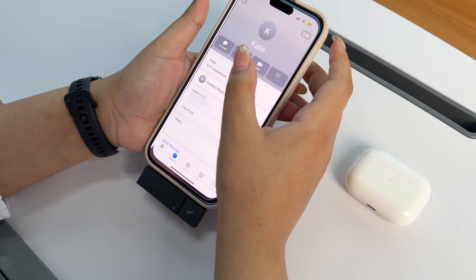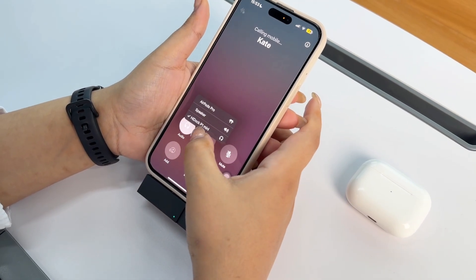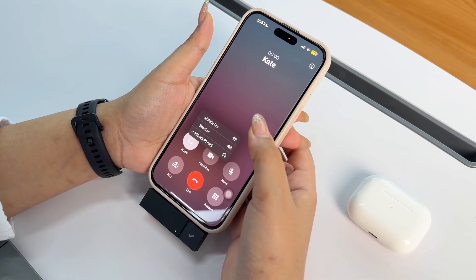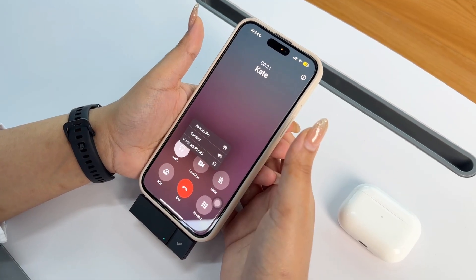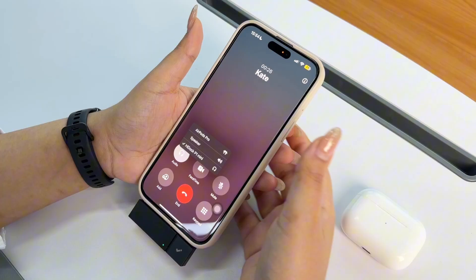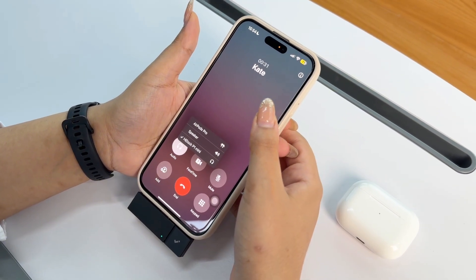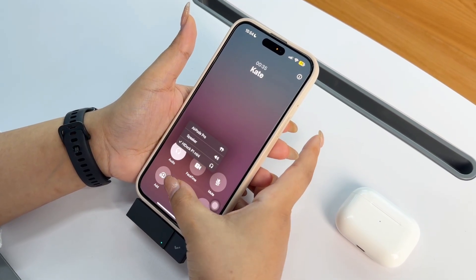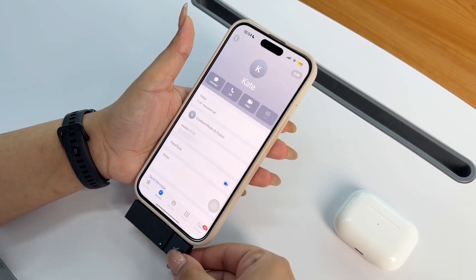I can go make my call. As you can see, I have HiDoc P1 Mini here. I can also see my AirPods Pro. I can hear the other person through my earphones. When I end my call, the HiDoc P1 Mini is still recording. Once done with the call, I simply end it and then long press the key again to stop recording.